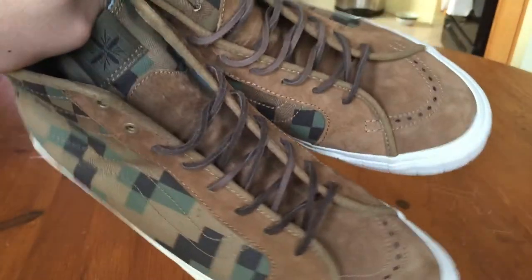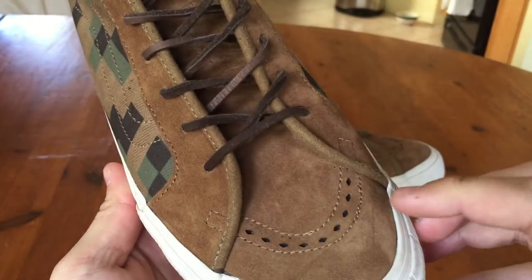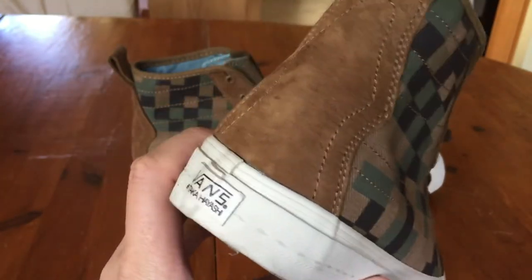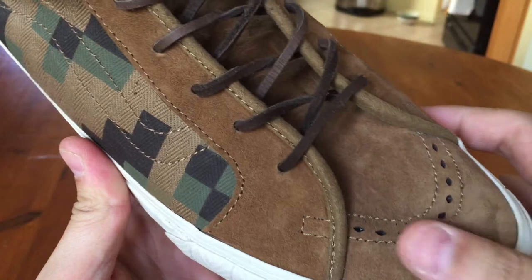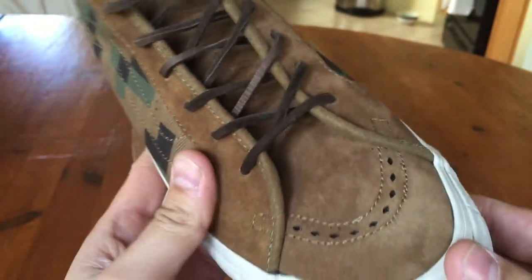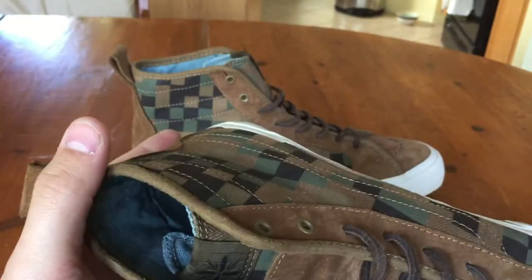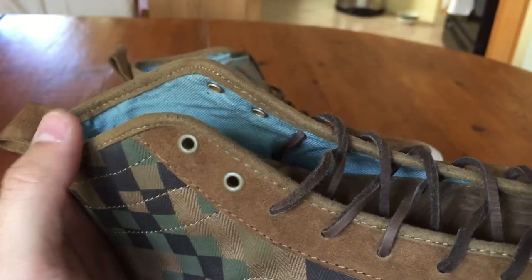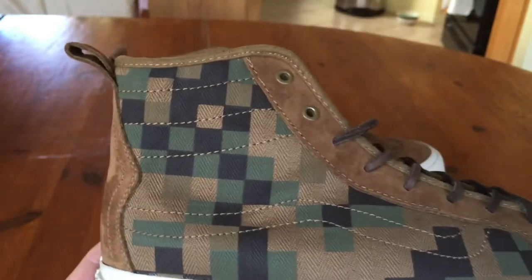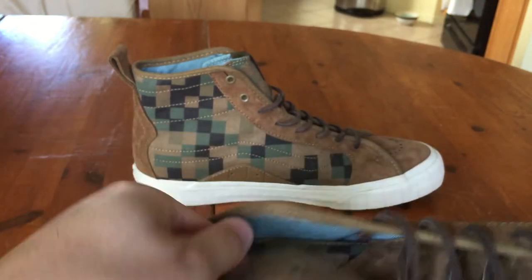I definitely wanted this shoe in my collection. Let's get into the materials. On the toe box, eyelets, tongue, and heel you have this very short-haired suede — it's very buttery, very smooth, definitely a Takah-style suede. You can see a nice suede trim on the sides of the eyelets and along the ankle — it almost seems like a felt, but it's definitely very soft. There's even suede on the pull tab, which is useful for getting these on a lot easier.